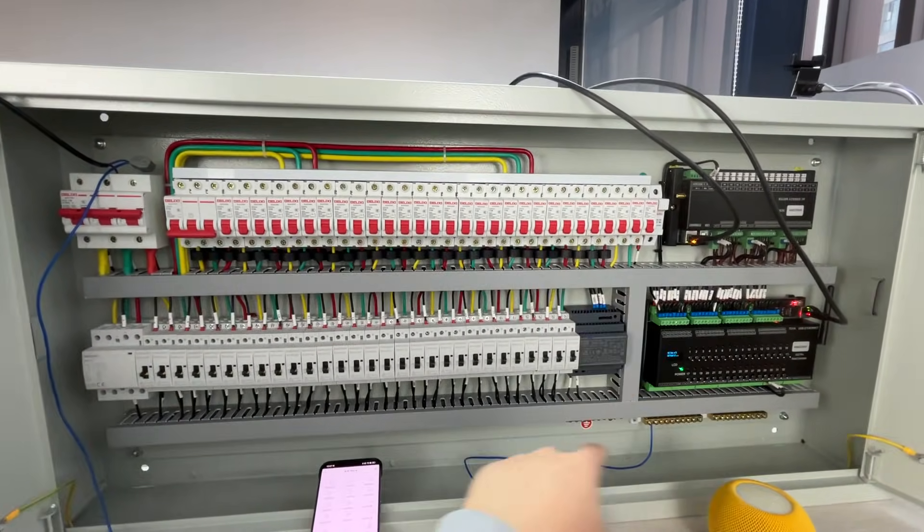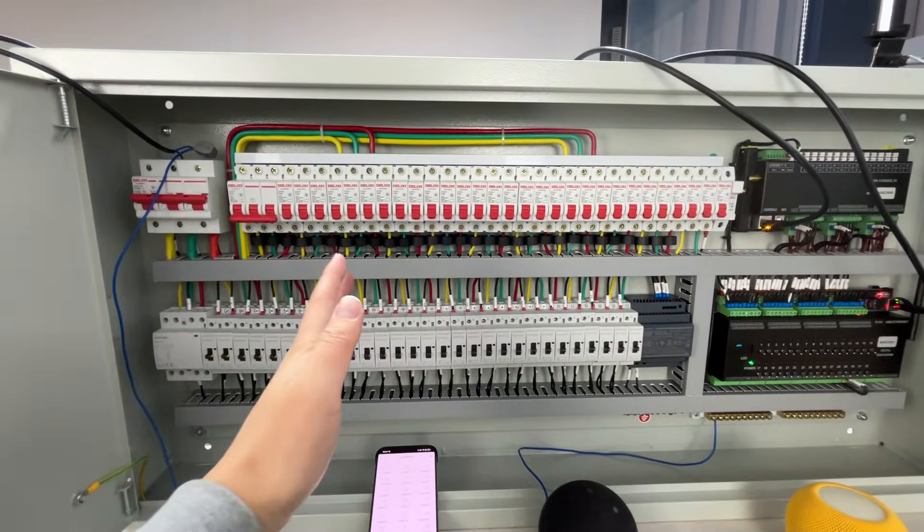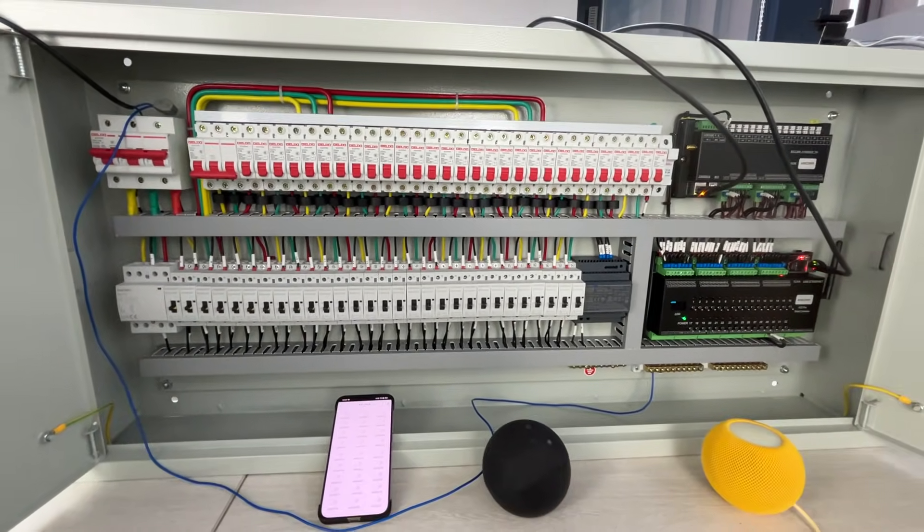This is how the system works. If you have any questions, you can leave a message for us. Thanks for watching.